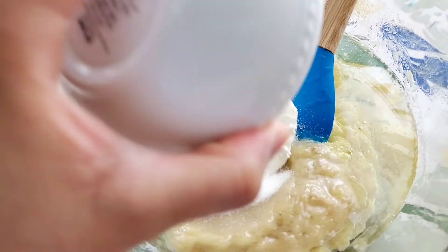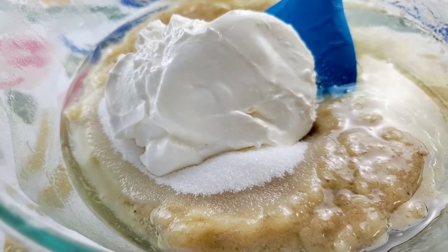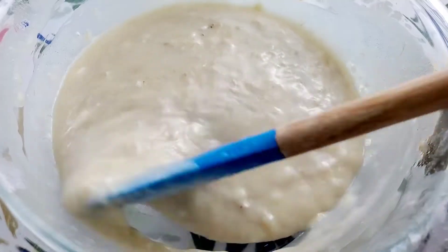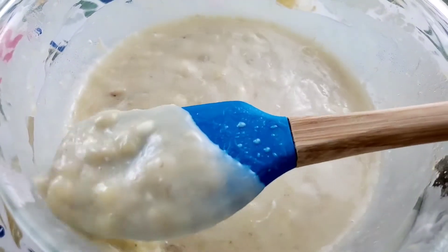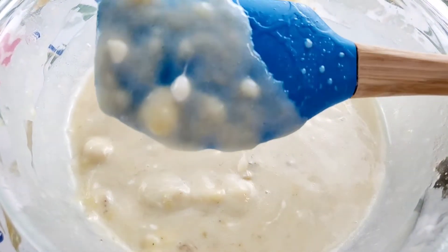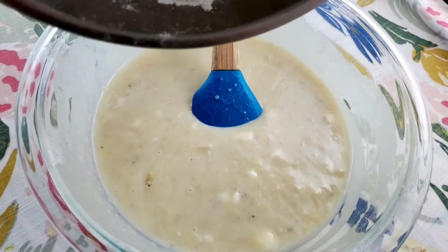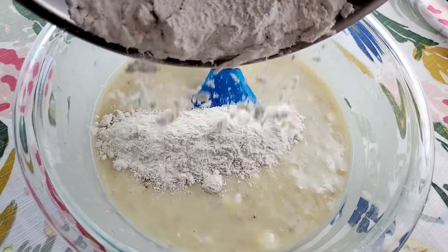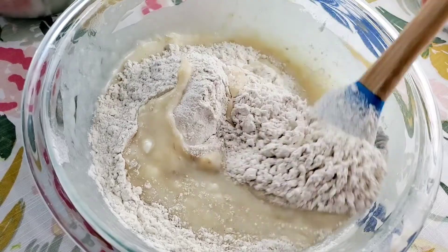We are using sour cream — yes, sour cream. Remember, it's nothing but fat, so this will make your bread very moist. Those white lumps are because I didn't have room temperature sour cream, so make sure you have room temperature sour cream before you make your bread.